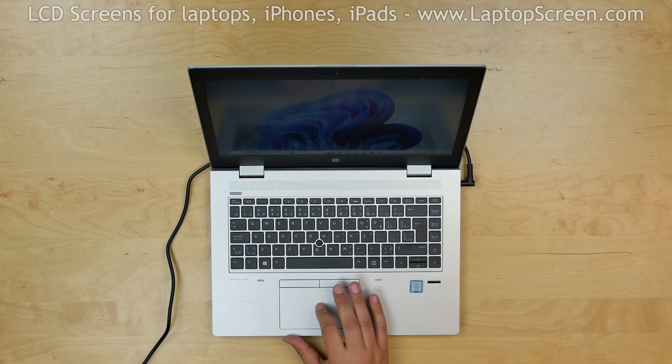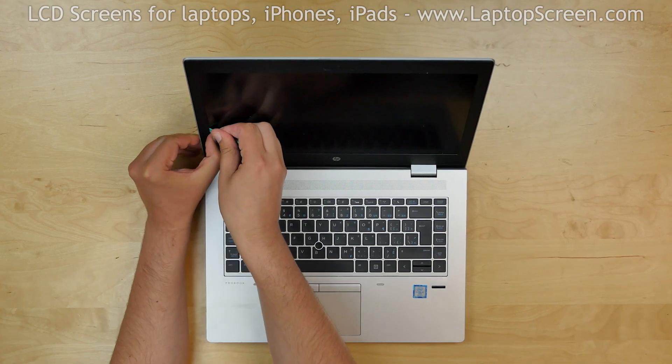To begin, turn off the laptop and disconnect the power cord. Start by removing the bezel.